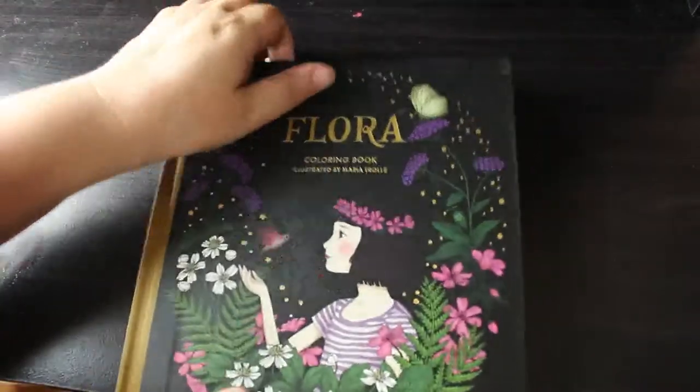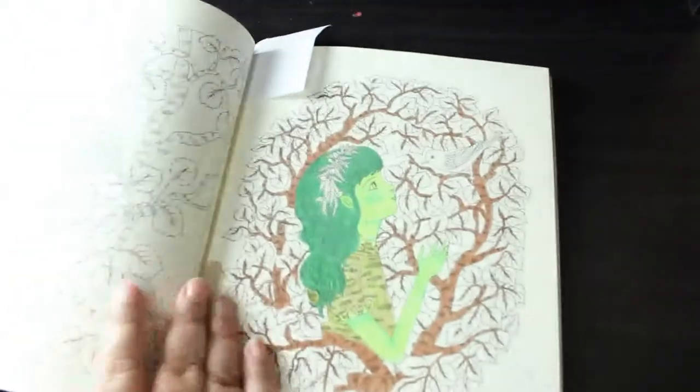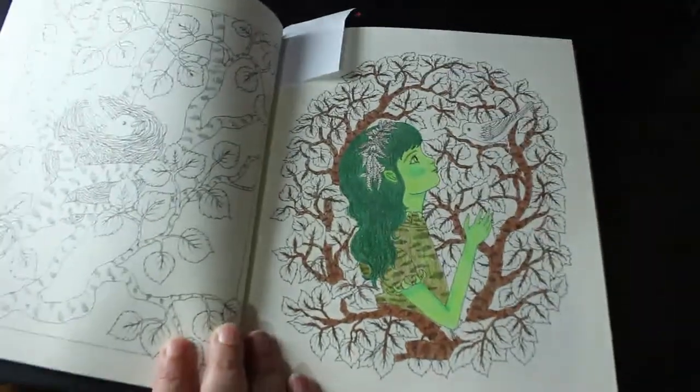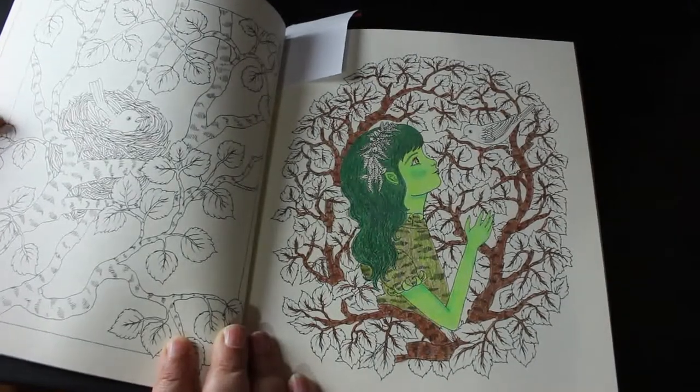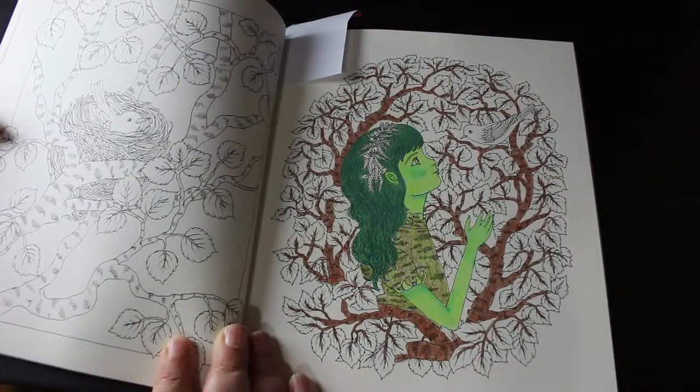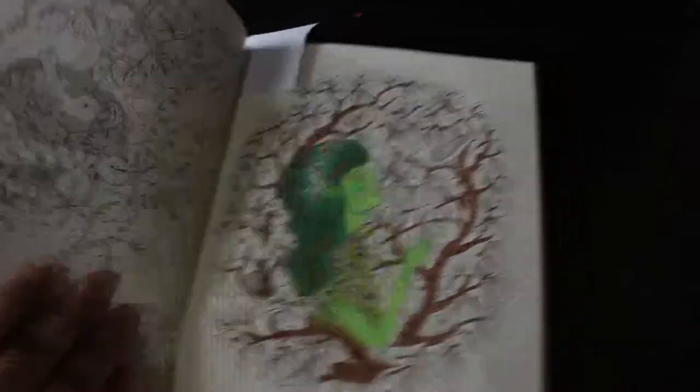Again, Flora — this is one I've only started one picture in, and it's this page which I'm doing as a triad tree person. I just thought it goes with what it is.